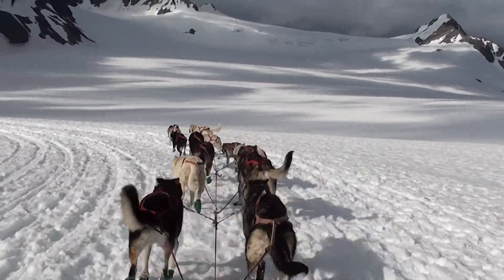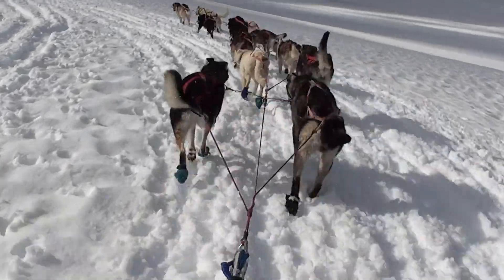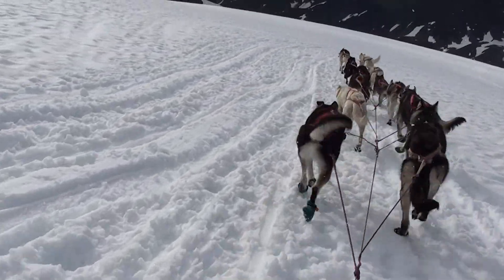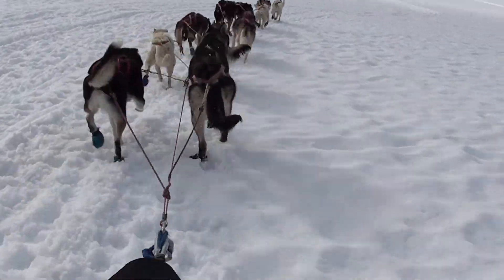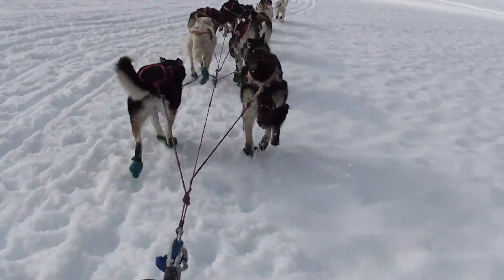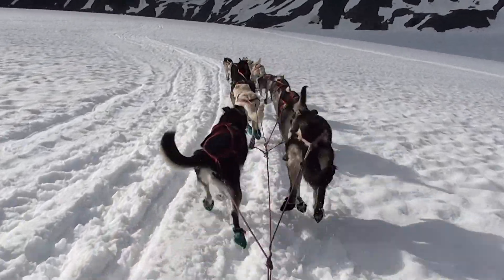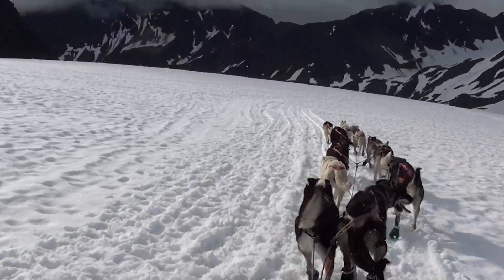Now lean really hard left and a little more pressure on the brake. There you go. Lean hard left. There you go, Marlo. Little bit of brake. Lean hard left again. Pull us back over into the middle. There we go.